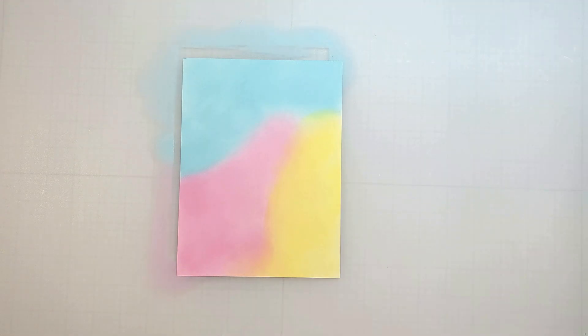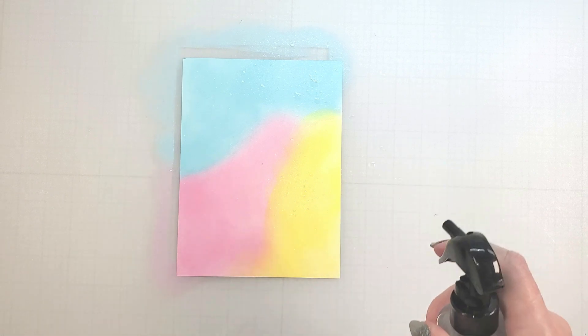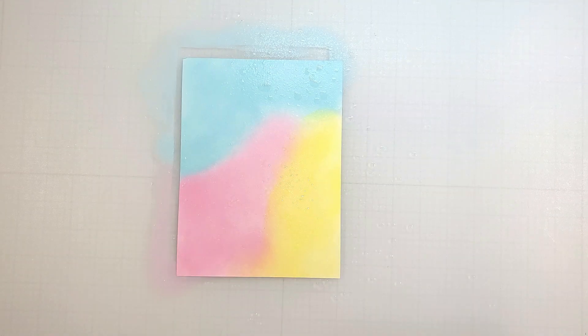All my colors have been added. I'm going to create a little variation here by spritzing them with water. As the water sits, the Distress Oxide inks are going to react and become lighter, creating some subtle texture on my coffee mugs.